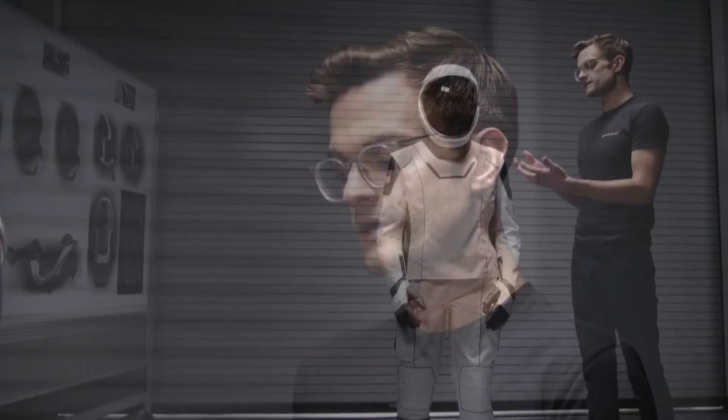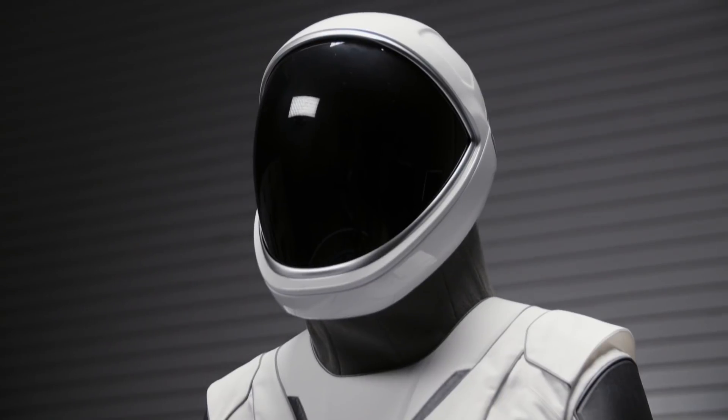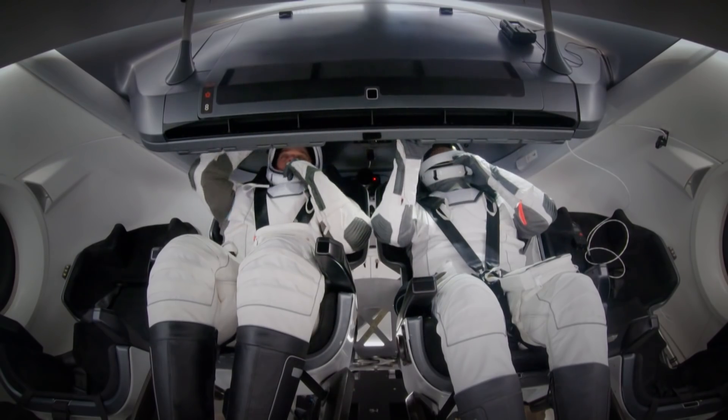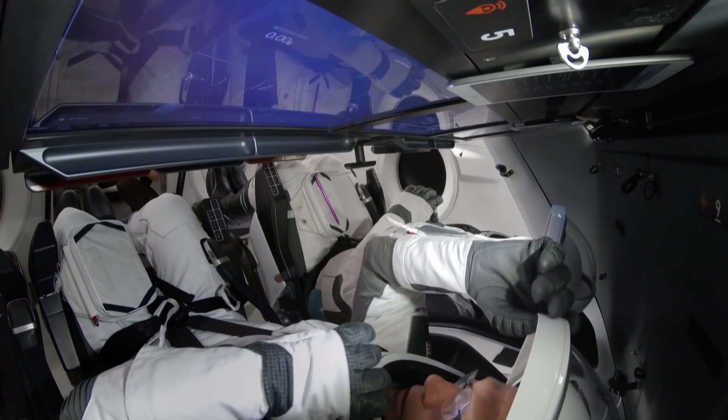the gloves, the helmet — that way the crew isn't looking for different parts of their suit. It's all right there for them to quickly get in. The helmet's 3D-printed, and it has a visor that can articulate open, so the crew can be in their suit and still open their visors during some parts of the mission.